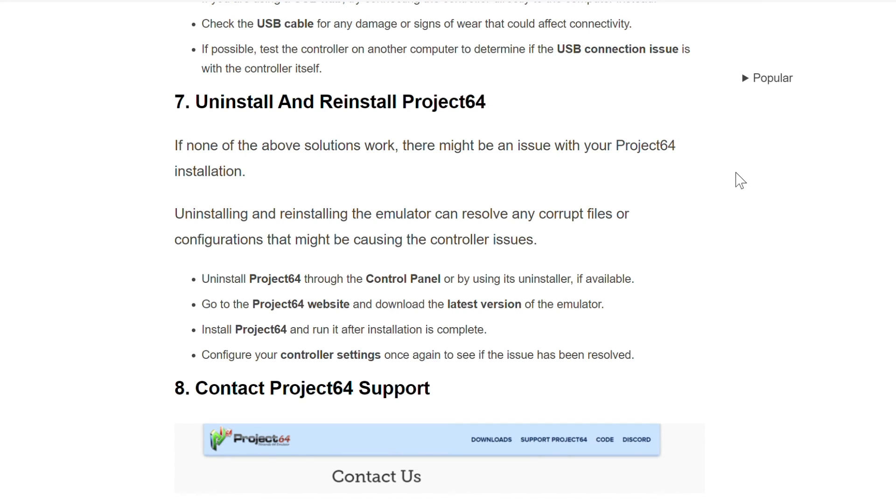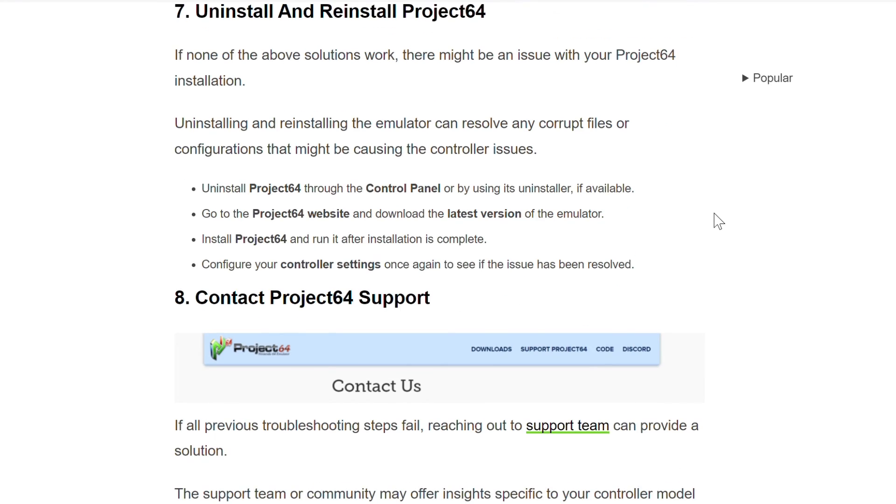Uninstall Project 64 through the Control Panel or by using its uninstaller if available. Go to the Project 64 website and download the latest version of the emulator. Install Project 64 and run it after installation is complete. Configure your controller settings once again to see if the issue has been resolved.